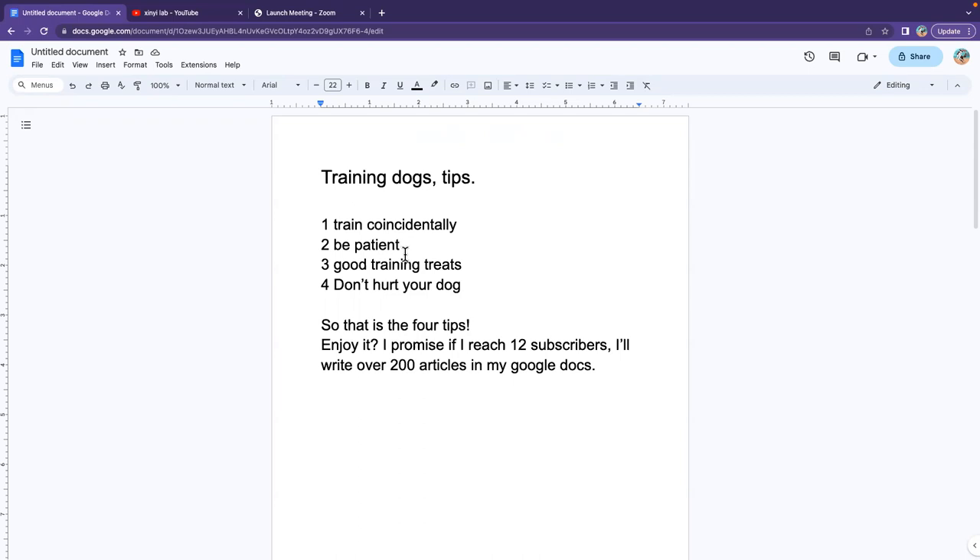Number one: train consistently. You don't want to hit your dog. You want to train consistently.